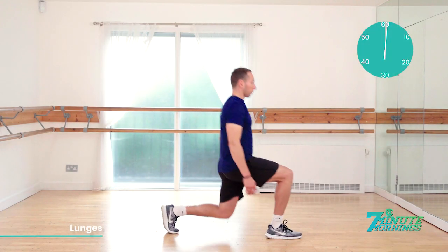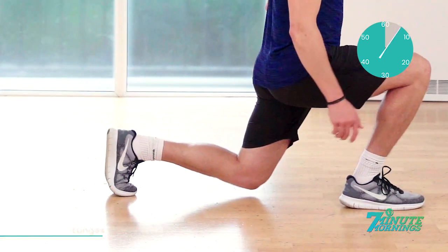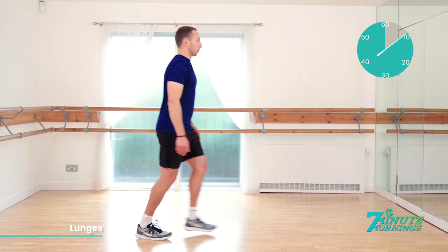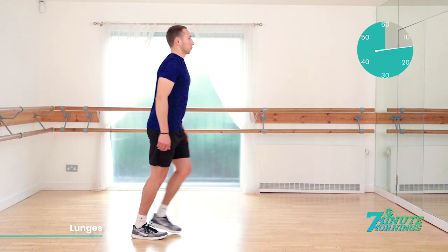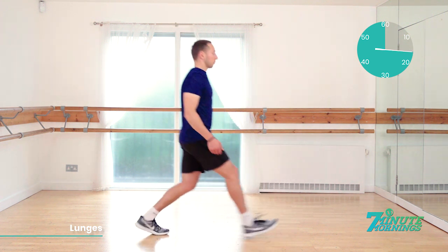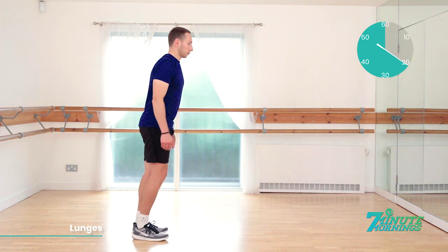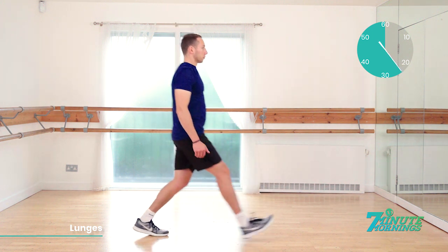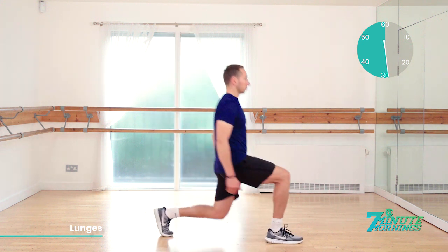Lunges. Ready, set, go. Stepping forwards, bending the back knee down. Stepping back to the start. Arms down by the side. Body very straight and upright. Stomach muscles pulled inwards. Making sure you're not leaning forwards as you lunge forwards. You want to keep nice straight upright posture. Shoulders back and down. That's 20 seconds gone. Bend the back knee close to the floor. Good. But do not make contact. That's it. We'll alternate the legs each time.